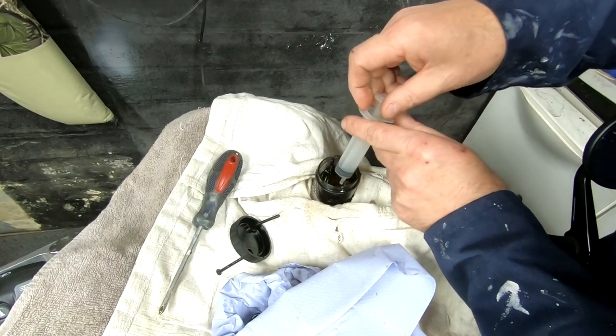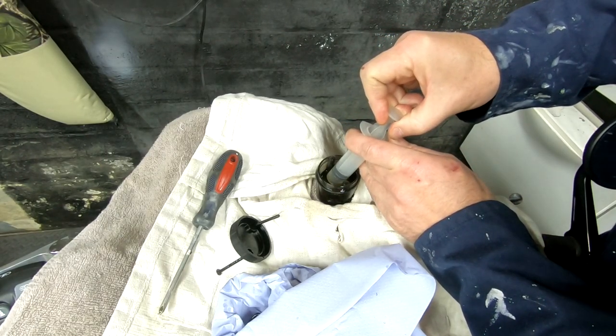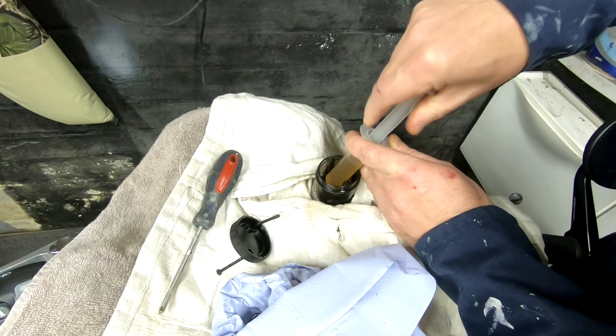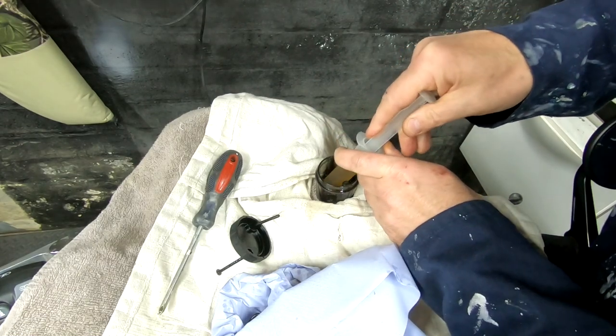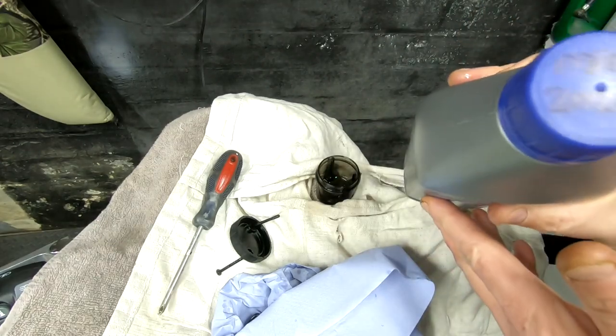Using the syringe to suck out the old brake fluid, but make sure it doesn't drop too low and allow air into the system. Now top up the reservoir with clean brake fluid.